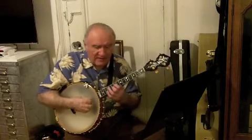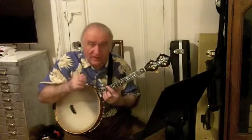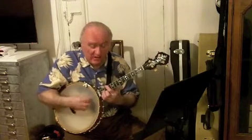Jack Teagarden, the great trombone player that changed jazz all around, he used to do a solo on it all the time, and banjo players used to do a solo on it all the time, and they would start on a C and go...